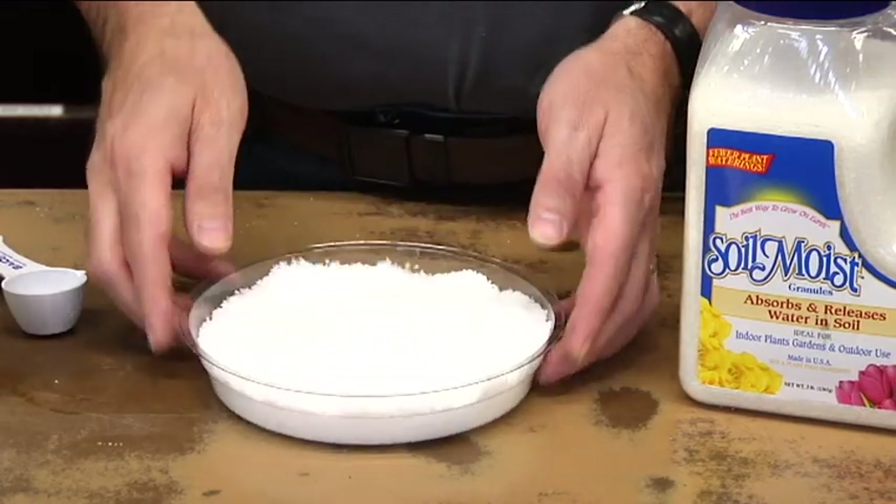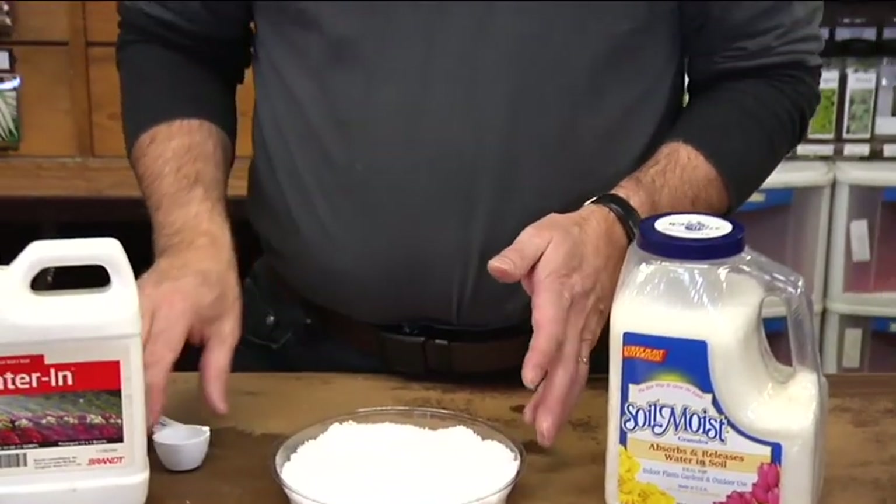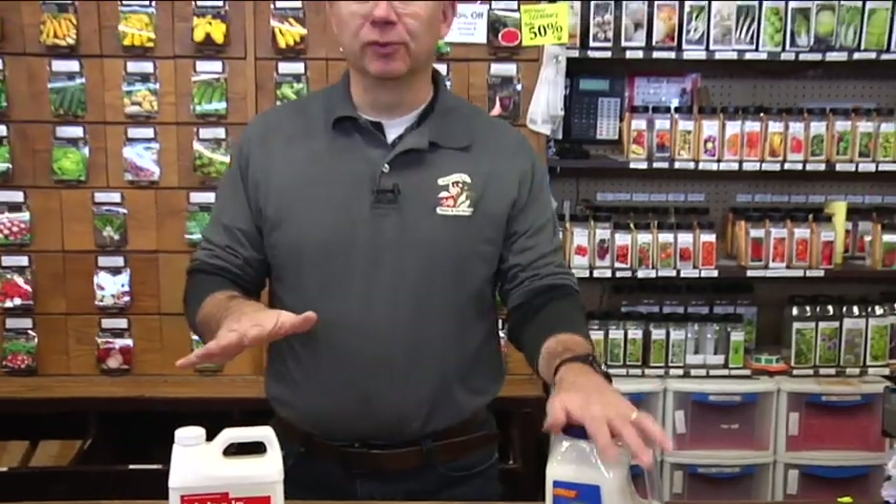We do a lot of fun experiments in our All About Gardening class here at Anderson Seed and Garden. Don't forget it starts on January 26th — it's a two-hour class, it goes for six weeks, and it is forty dollars a person. But if you bring a friend it becomes thirty dollars a person, so it saves you ten dollars each — sixty dollars for two people. January 26th, three until five, for six weeks.